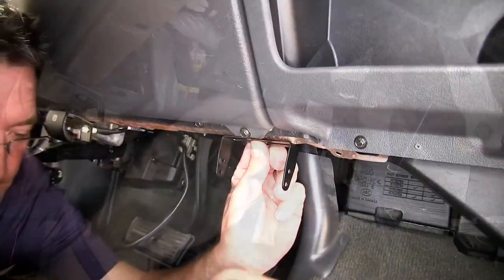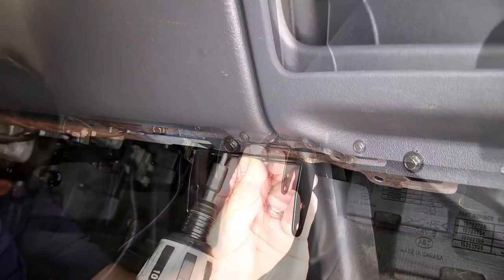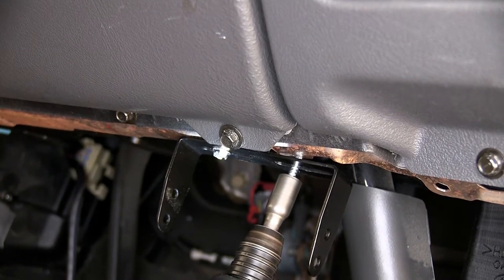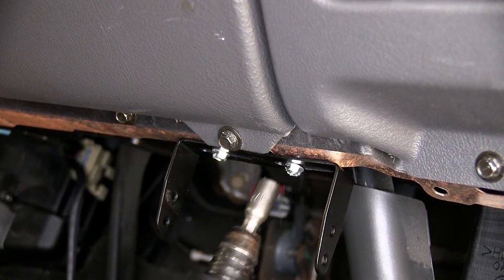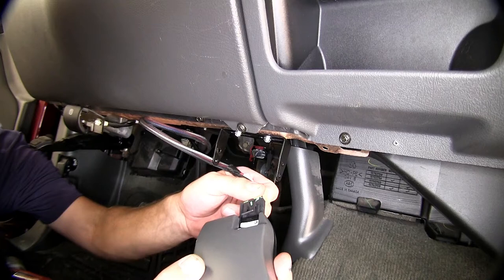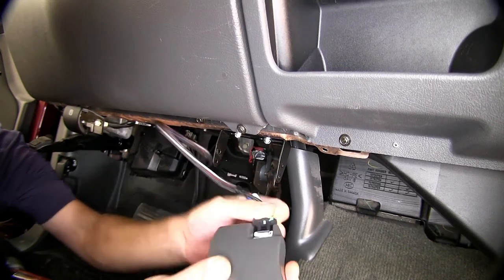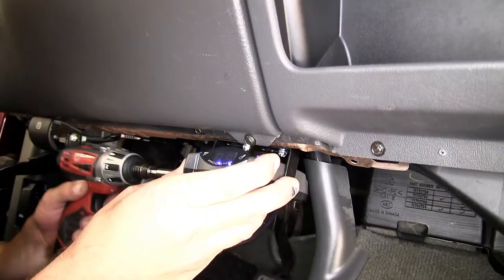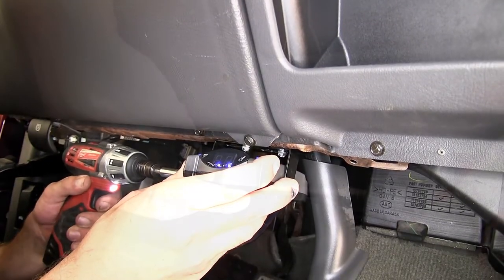Using a couple of self-tapping screws, we'll go directly into the metal flange just below the kick panel. We'll go ahead and install the wiring harness into the back of the brake controller. Now we can mount the brake controller to the bracket using the two fastening screws provided with our install kit.